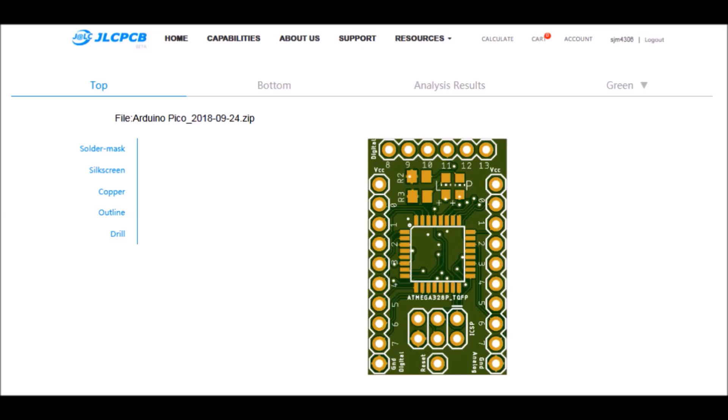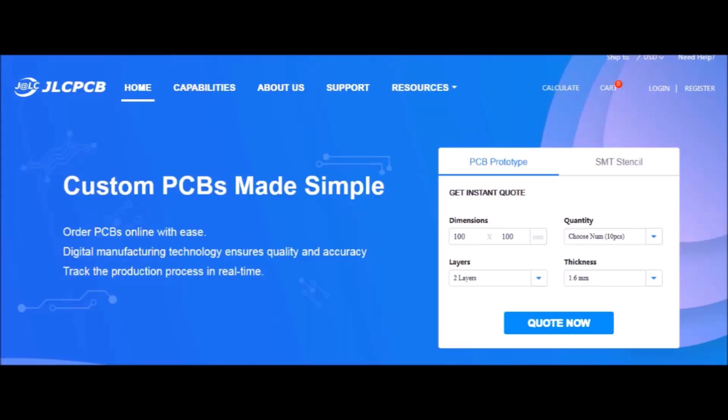A word from this video's sponsor: got an idea for a circuit, widget, or device that you want to rapid prototype yourself? Check out JLCPCB — they offer board manufacturing services starting at two bucks for five boards and only take a few days from start to finish, so make sure to check out JLCPCB.